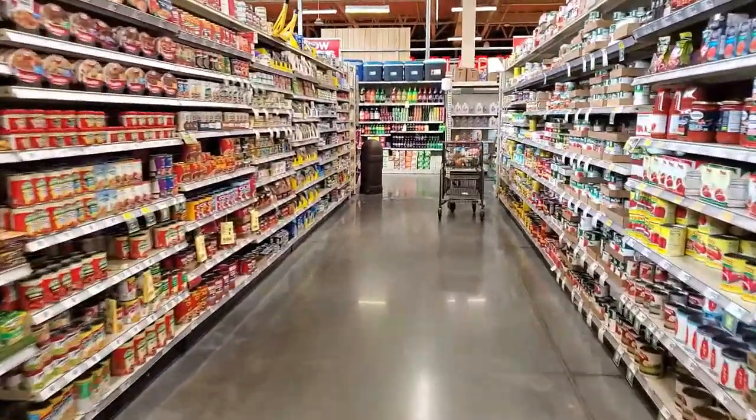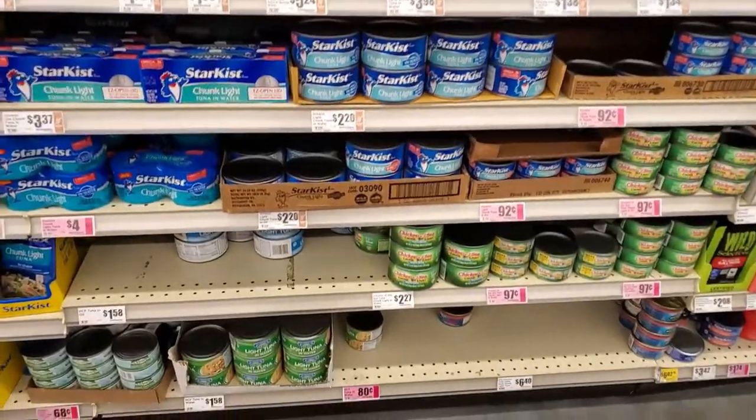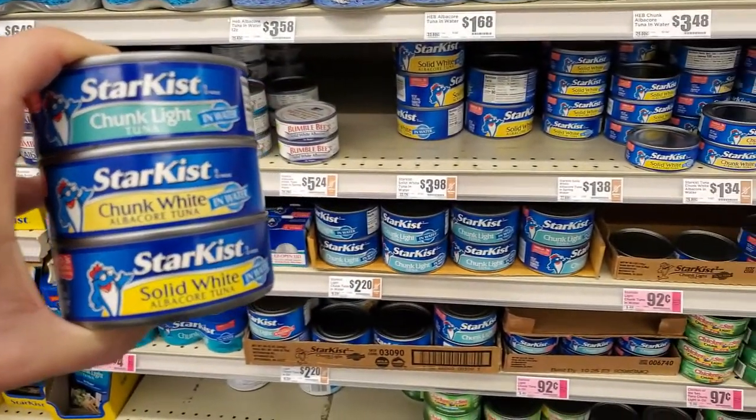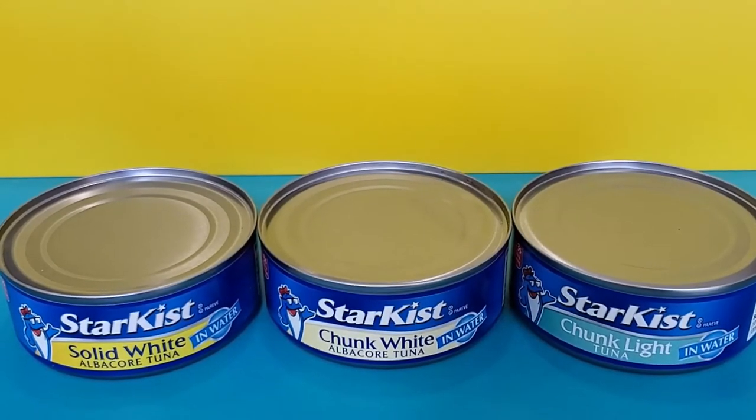Hey there, if you're like me, every time I need canned tuna, I never remember the difference between the types and qualities — Solid vs. Chunk, White vs. Light, Albacore vs. Tuna — and I don't remember what I bought last time. So here it is as simply as I can put it.